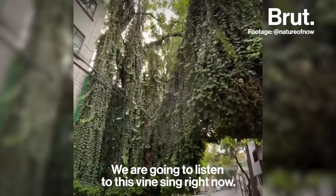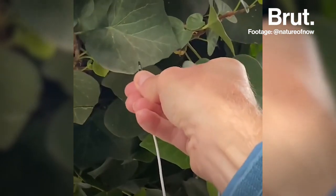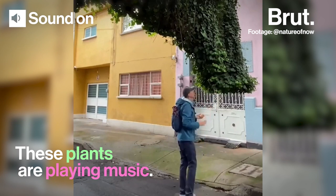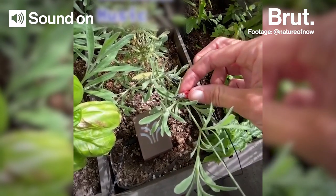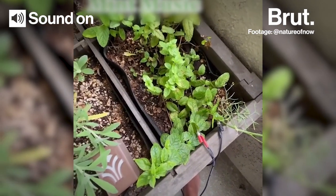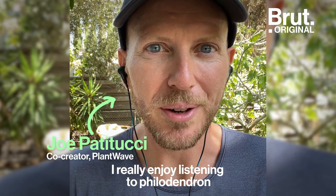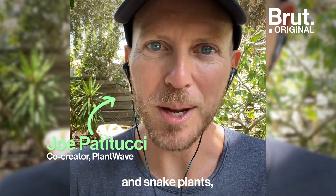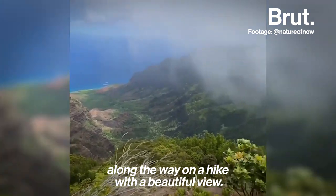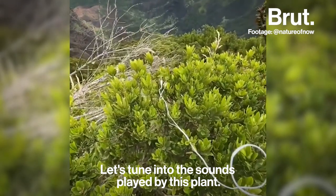We are going to listen to this vine sing right now. Let's hear it play some music. I really enjoy listening to philodendron and snake plants — any plant that inspires me along the way on a hike with a beautiful view. Let's tune into the sounds played by this plant.